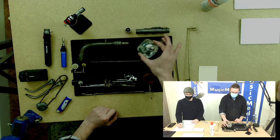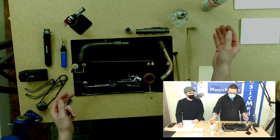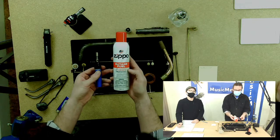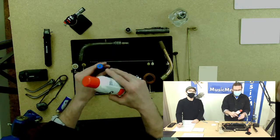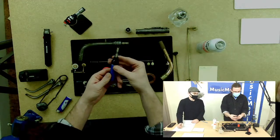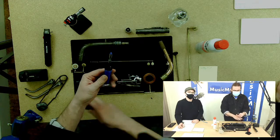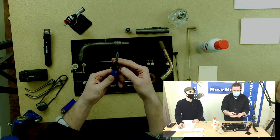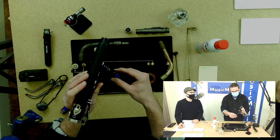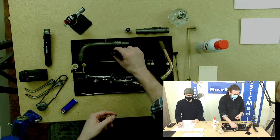Moving on to butane torches — one like this uses refillable butane. There's a little port at the bottom where you fill it up, and this is your heating source. You need some kind of ignition source, and you can adjust the flame. This is great for smaller areas; if you're going to heat up a clarinet pad cup, you can use a small butane torch like this.